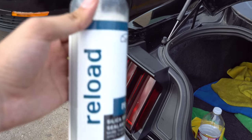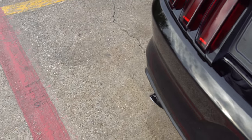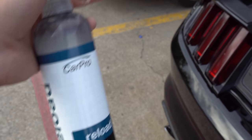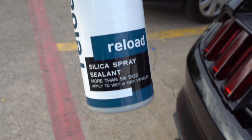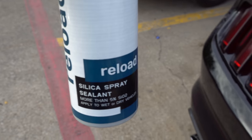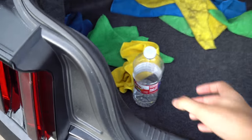Now I'm going to hit it with some CarPro Reload. It's basically just another gloss sealant layer — basically like a ceramic coating that adds an extra layer of protection for six months on top of the ceramic coating from CarPro C Quartz, which lasts up to one to two years. So this adds an extra six months of protection on top of that. Just spray it on the car and buff it straight off. No waiting time.